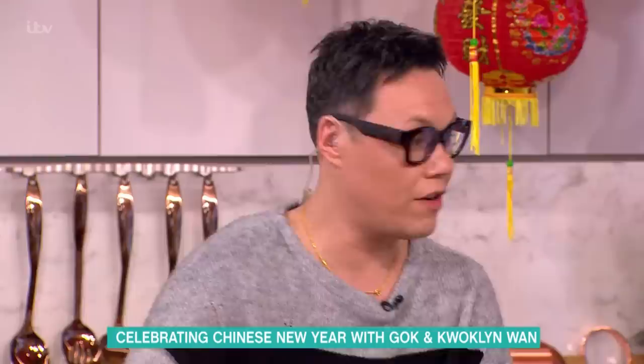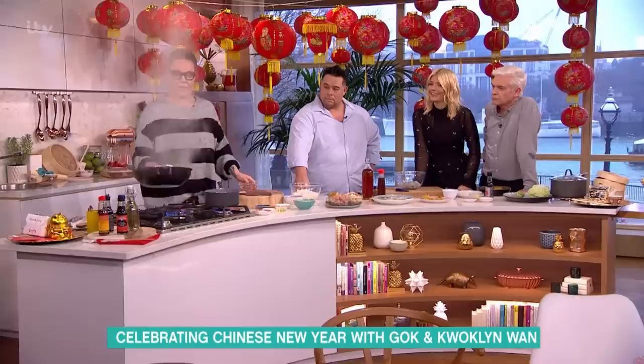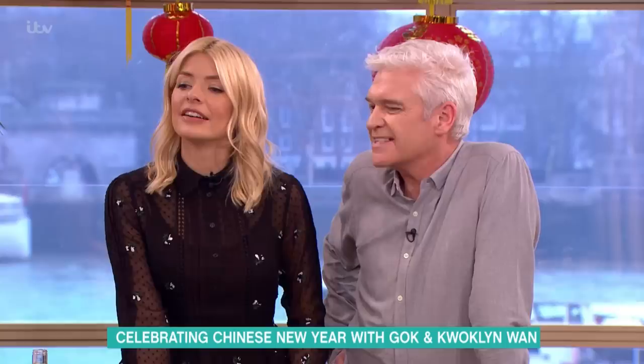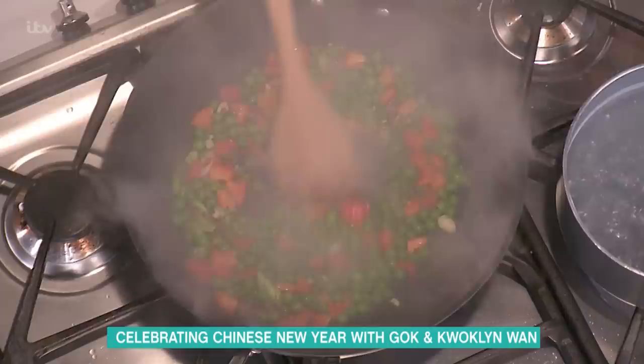I've got some oil here from the anchovies — that's gonna lace my dish. I'm gonna put in some anchovies, spring onions, and peas into that hot pan, and just fry them. Gas is best for this, always, every single time. I can't do this on electricity. A tiny bit of garlic's gone in there.